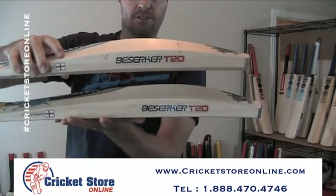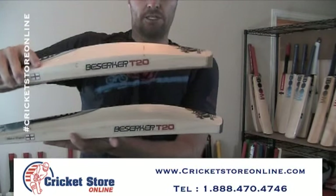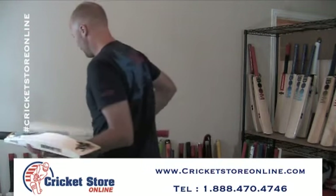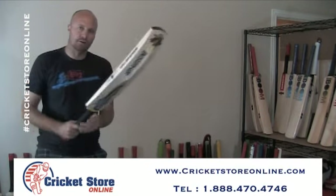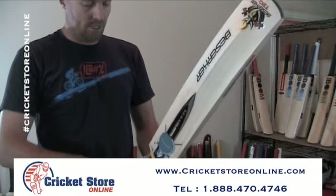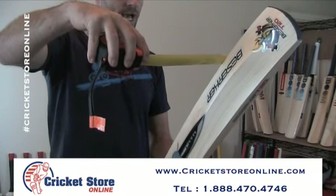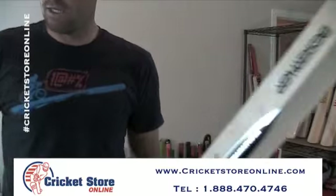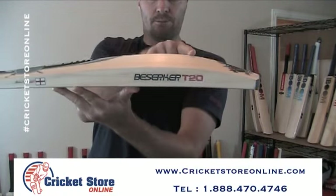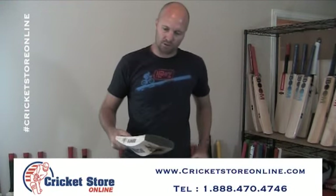The RS has big 40 plus millimeter edges. The RS has got a much higher middle; the ST has got the lower middle. But the beauty of it is it's the exact same bat maker, the exact same quality of wood, and therefore really, really good quality. Looking at this model, I've got 38 millimeter edges. The sweet spot is a little bit lower, but the meat does travel all the way up, so you still get a very good extended sweet spot.